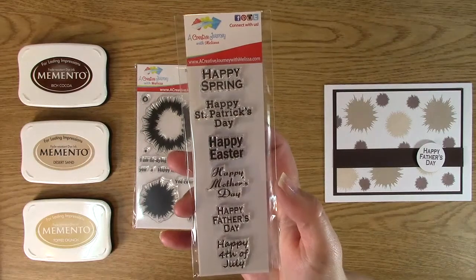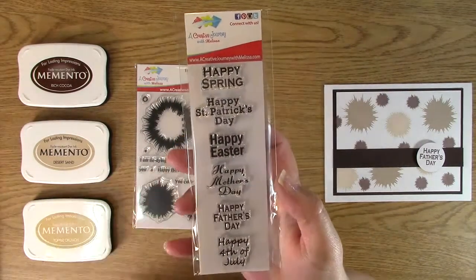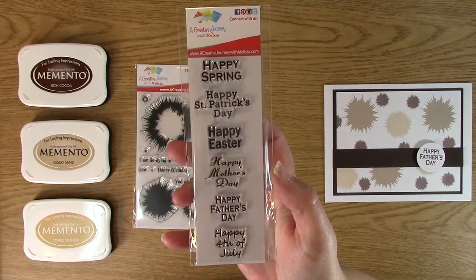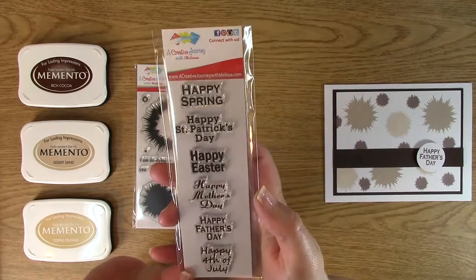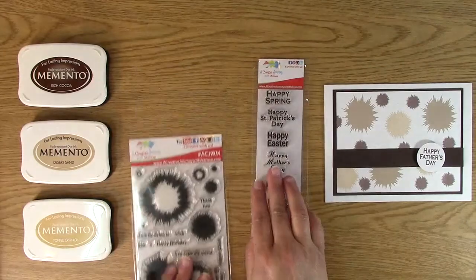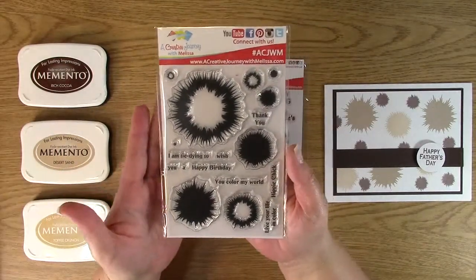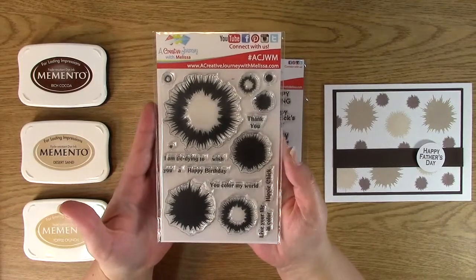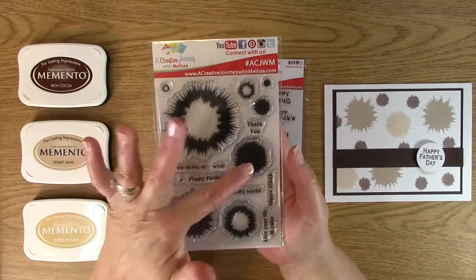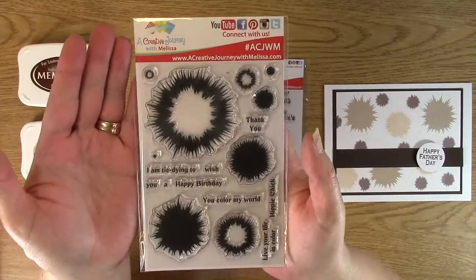Happy Spring can actually even be used for Easter as well. Or if you just want to send someone a card and say hey, how's it going? You can also send an awesome St. Patrick's Day card — say I really think you make my day lucky. That is the awesome stamp set, it is Spring and Summer Holiday Celebrations. The other one we're going to be using is Tie-Dye and Splatter. You can make a Tie-Dye card or a Paint Splatter or Ink Splatter card with it.